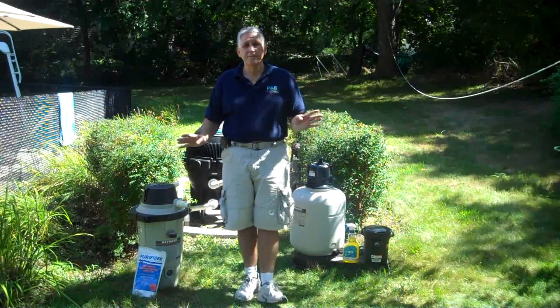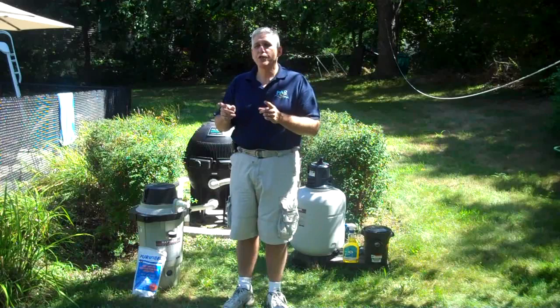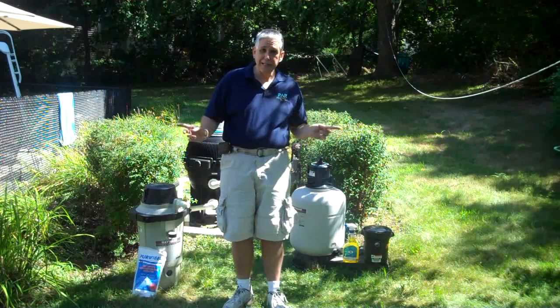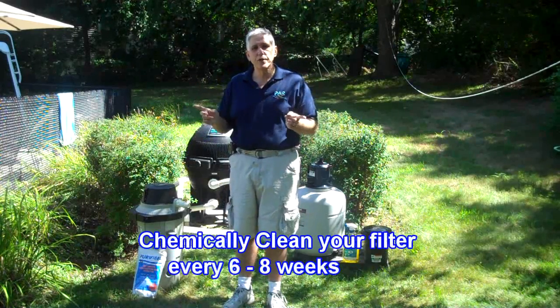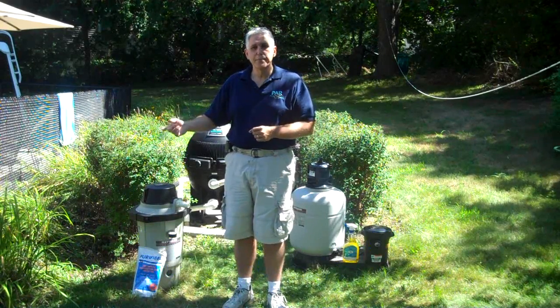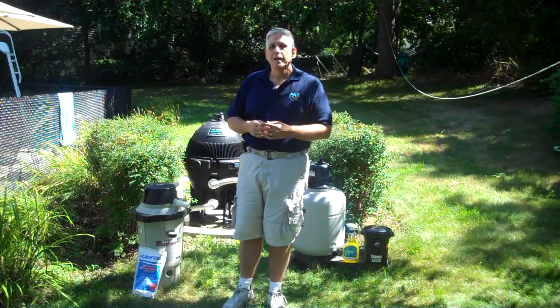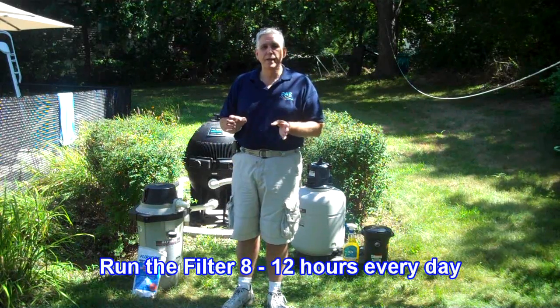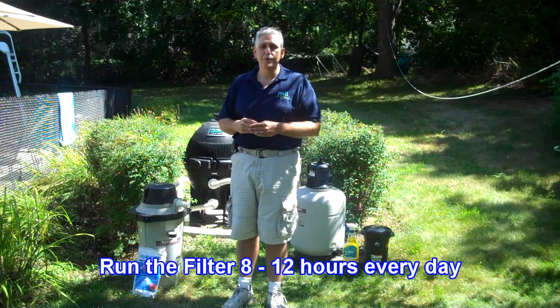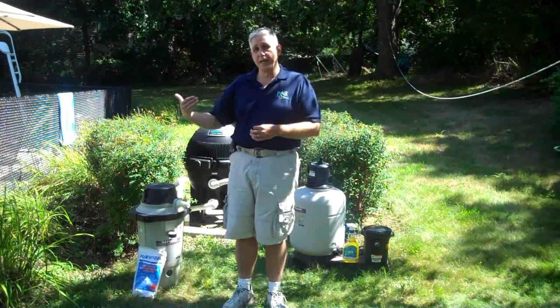Take care of your filter and it'll take care of you. Make sure you come up and clean it about every six weeks or so during the season. At the end of the season, when you go to close it up — those of us in colder climates — make sure that you run the filter eight to twelve hours per day, every day, from the day you open up the pool to the day you close the pool.